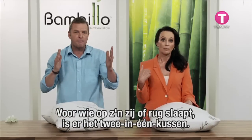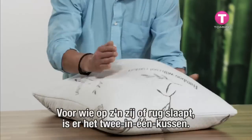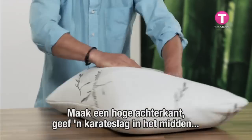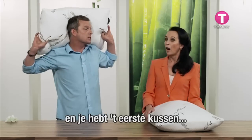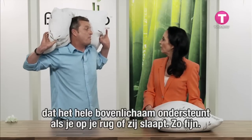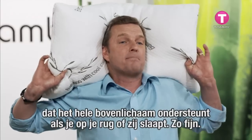And if you sleep on your side or your back, we're going to make the secret two-for-one pillow. Create a high-sided contour, karate chop it through the centre, and you've just created the first pillow that supports the whole upper body for both back and side sleepers. It's amazing.